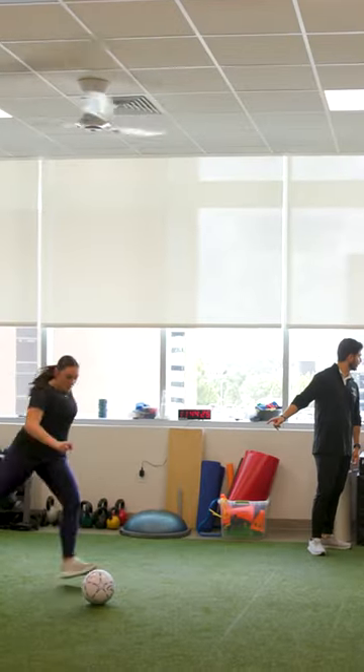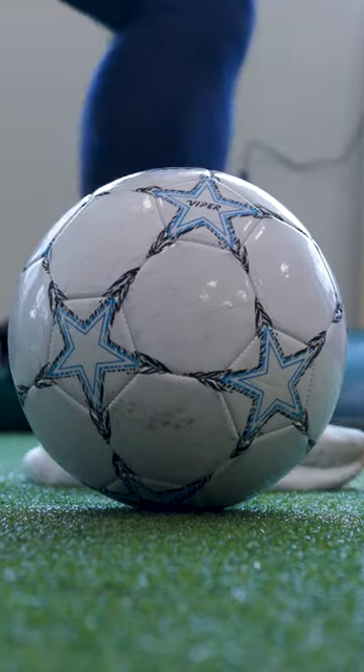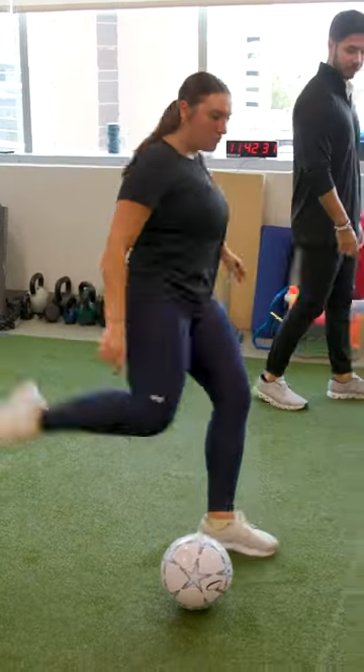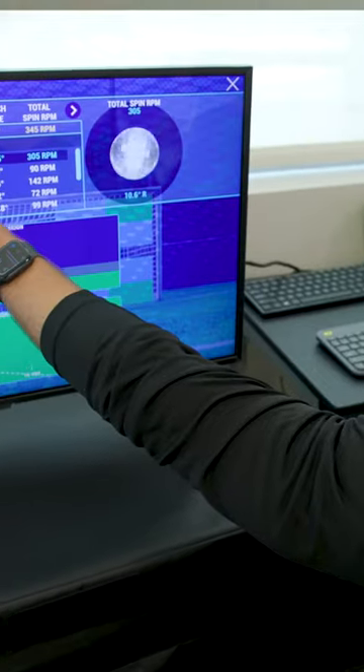A lot of times after surgery they're fearful of returning to what caused that injury. For them to now come out here and say, okay, don't blast it, but I want you to kick a ball at say 25% of your max power — and the simulator is able to tell us all the stats there.